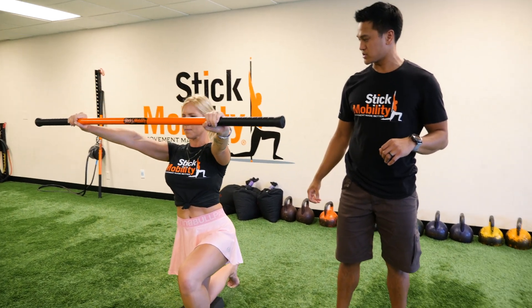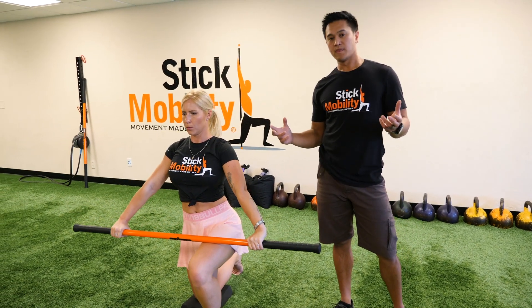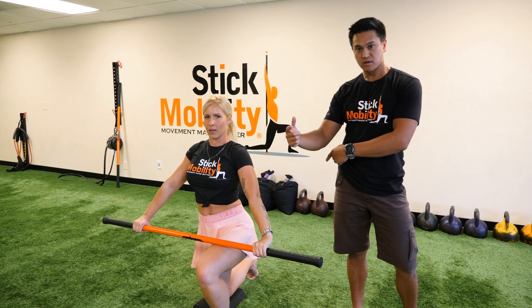She's gonna squeeze, come back down, and relax. You can do two to three reps and then switch your feet and do the same thing.